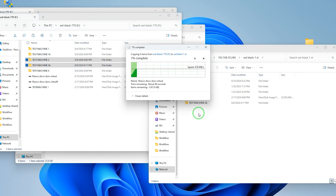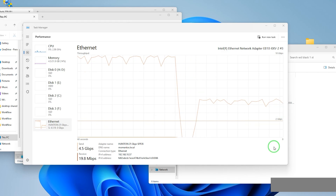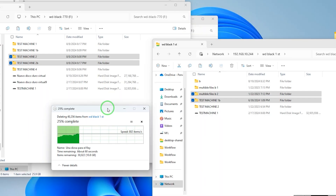When you implement NVMe drives in your servers and access them through the network, and you can count on high-speed adapters, you'll be able to experience high-performance tasks — not only file transfers or backups, but also multiple file deletion, or even search and analysis. This is very useful for many, as it's not only about storing data but also being able to process it.